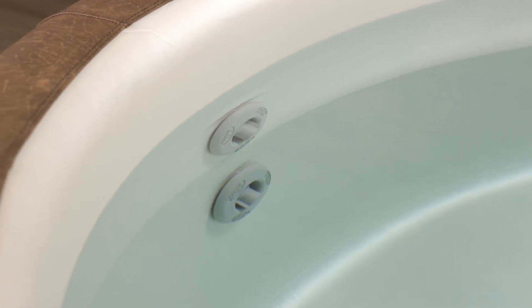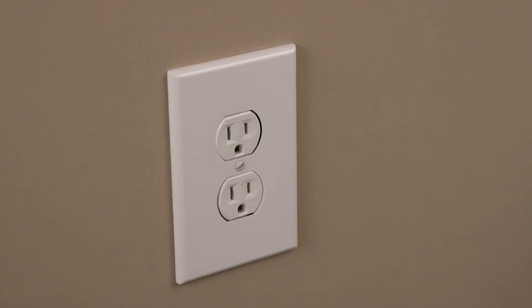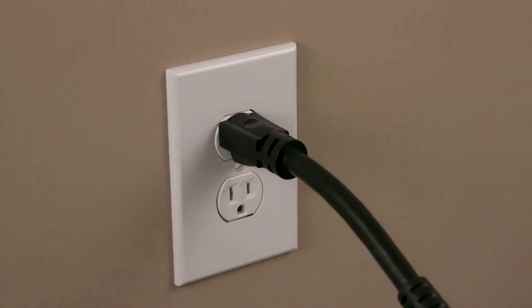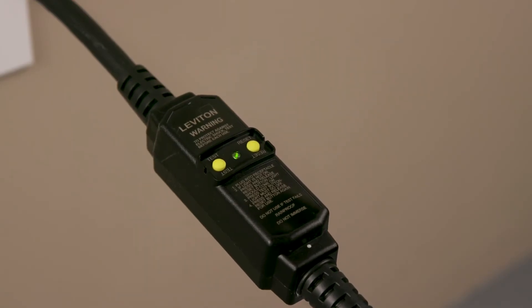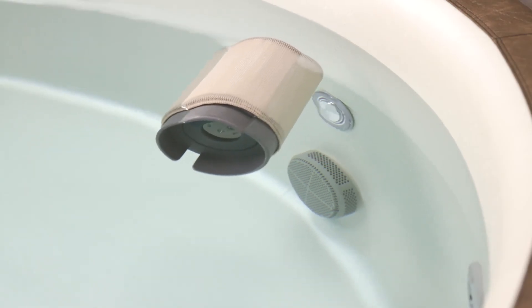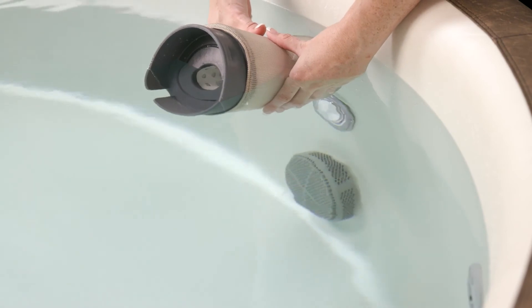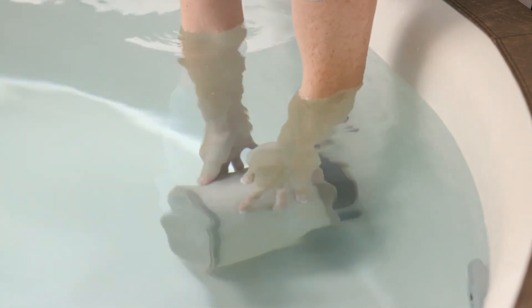Once the wrinkles are smoothed out, continue to fill the soft tub until the water level is about 2 inches above the highest jet. You are now ready to plug the soft tub into a grounded 3-hole 120-volt outlet with an isolated power supply of 15 amps. The light on your plug will illuminate and in 10 seconds your pump will activate. If your filter is not pre-installed on one of the intake units, soak the filter in warm water for two minutes — this makes the filter easier to install. Then just snap the filter over the fitting. It is always best for the filter to be warm before attaching or detaching from the intake unit.